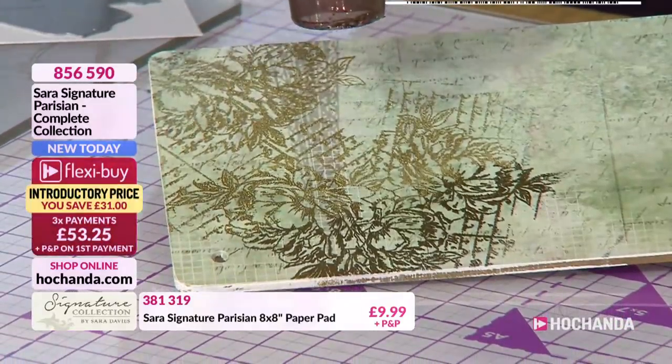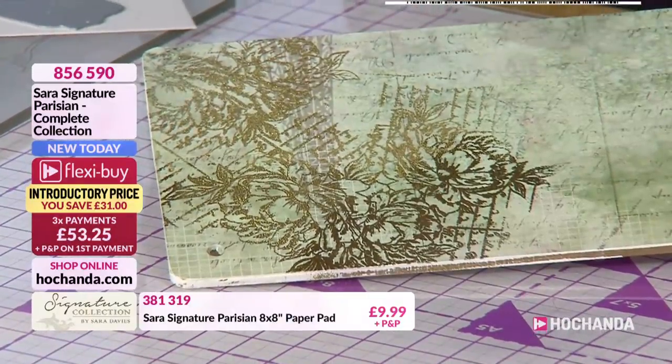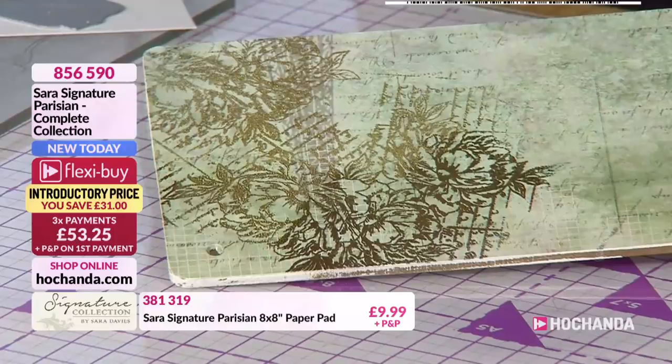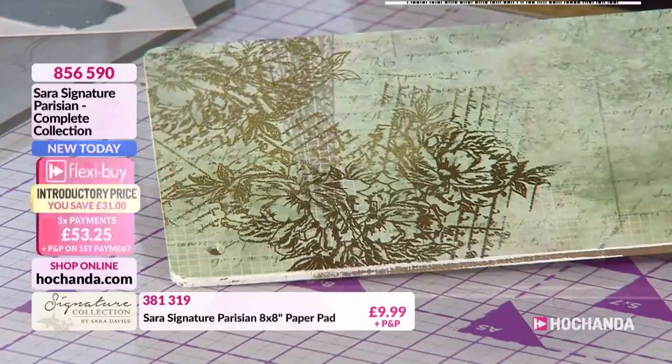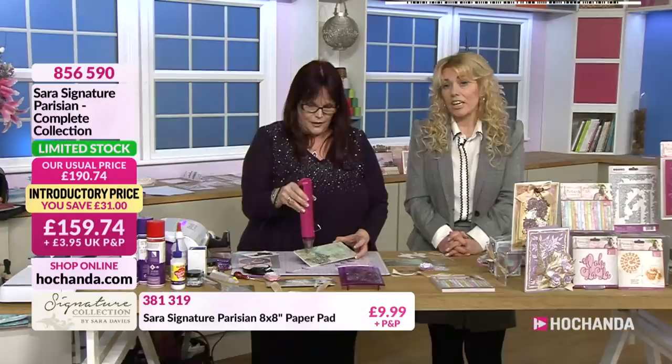Just a reminder that you can buy all the items individually, but the biggest saving is of course with that one-day special or the complete collection. There's not many left - there's only a handful of full collections left now.